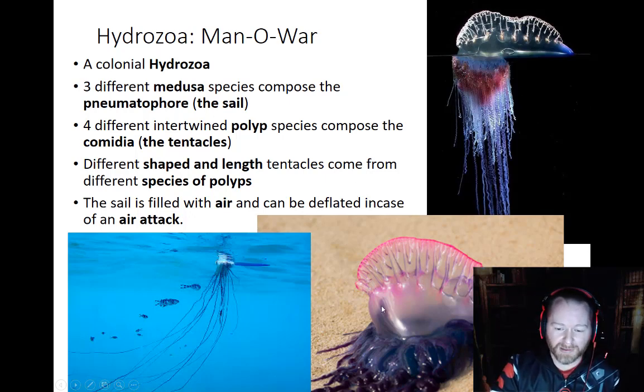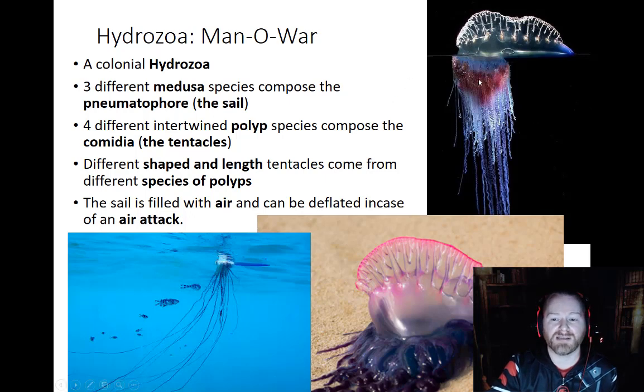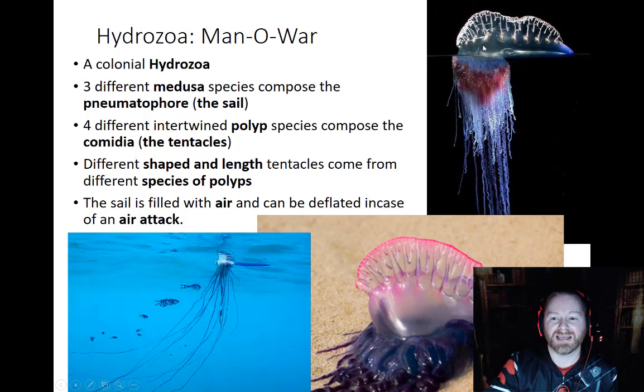In most species of Man o' Wars, there is a cell on top of the pneumatophore that's filled with a gas — essentially carbon dioxide, just what they're cellularly exhaling. That actually has a trigger on it that can deflate, so that if something was attacking them from above or if the seas were rough, they can actually deflate this, sink down, and get out of harm's way.